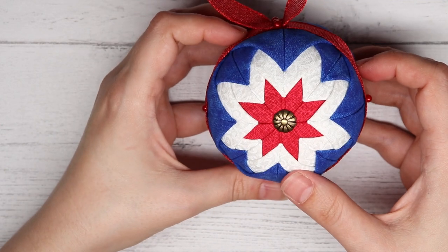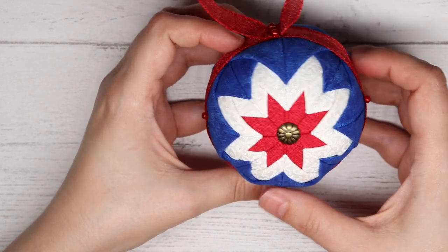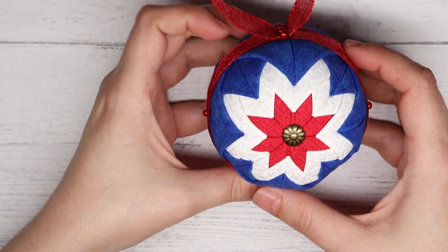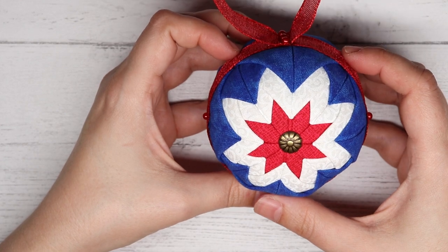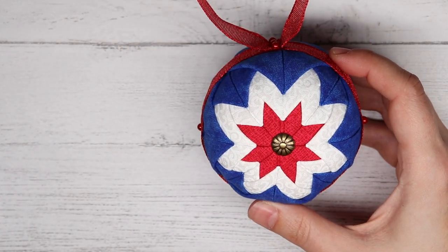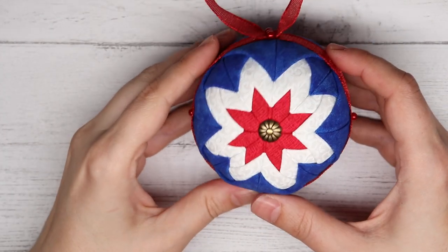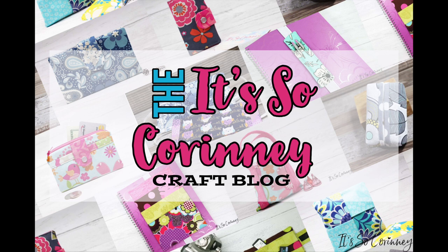Your Quilted Star Ornament is ready to give or to hang on your Christmas tree. If you liked this tutorial, be sure to like the video and subscribe to the It's So Corinne YouTube channel so you get notified of future videos. And be sure to come and visit me at my blog at ItssoCorinne.com. Thank you!